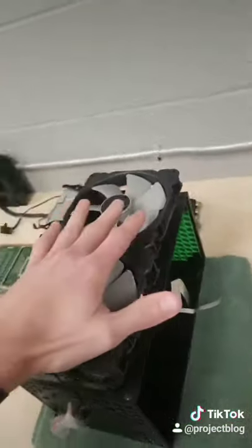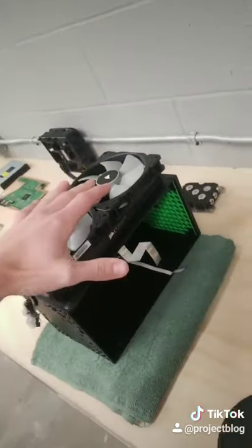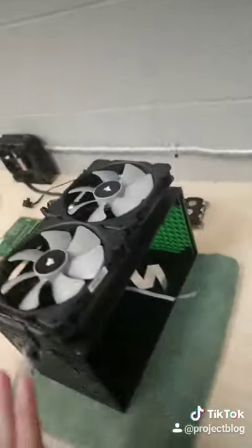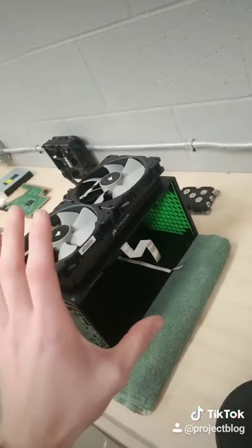Next, there's going to be dual 140 millimeter fans mounted to the outside of the radiator, something like this, and there's going to be a 3D printed shroud that surrounds all of this to give it a hopefully very factory look.